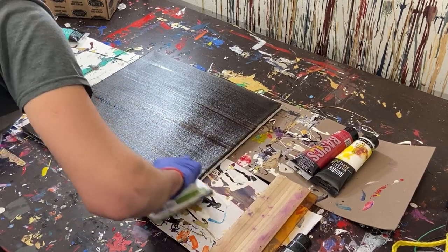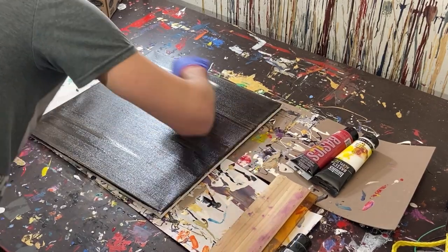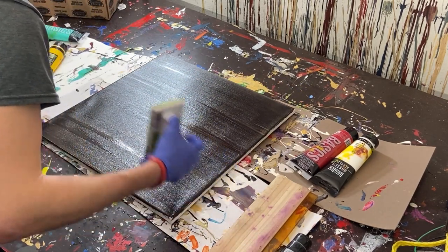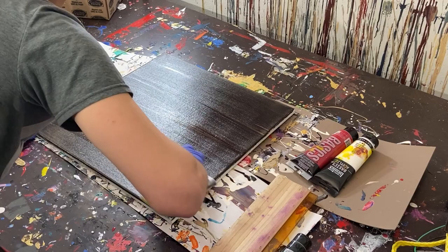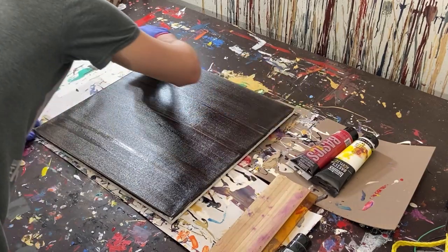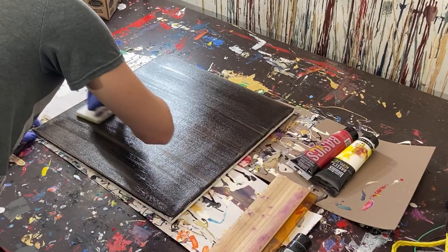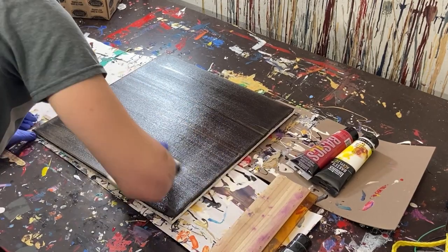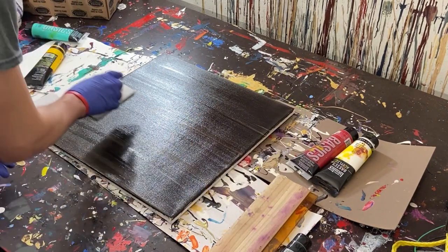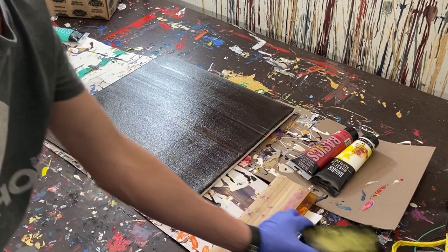We're creating a bit of a design in the painting already, but we're just drying the paint out. I actually really like just the minimalist look of that.